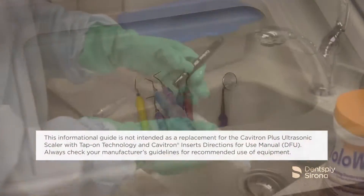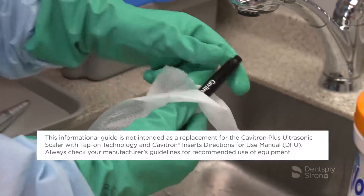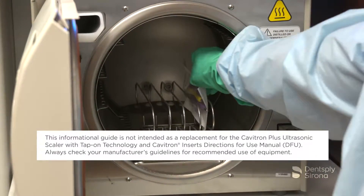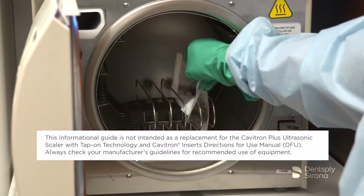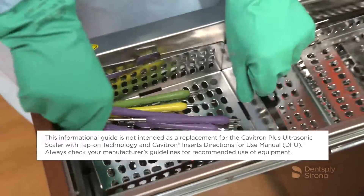This informational guide is not intended as a replacement for the Cavitron Plus Ultrasonic Scaler with tap-on technology and Cavitron Inserts Directions for Use Manual, or DFU. Always check your manufacturer's guidelines for recommended use of equipment.